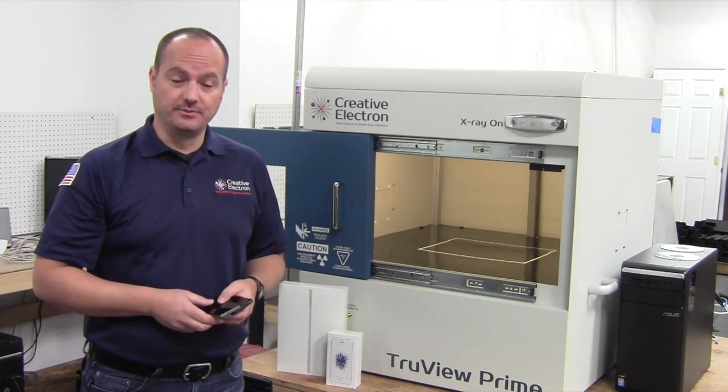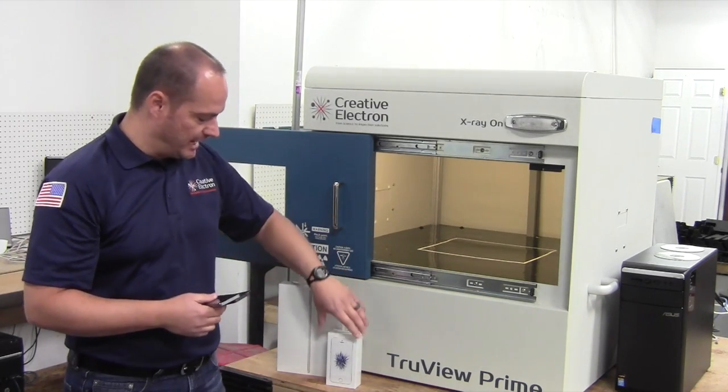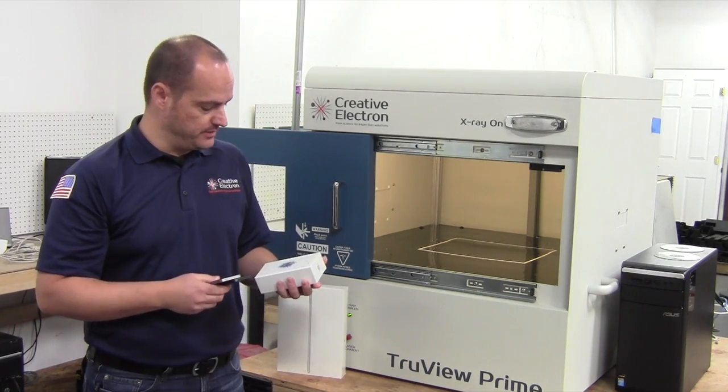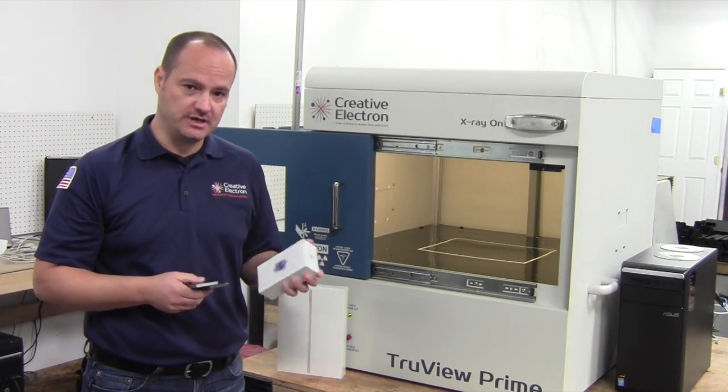Hello, this is Bill at Creative Electrum. We're really excited — we just received our iPhone SE and we're going to be showing you the insights of this device in this video.